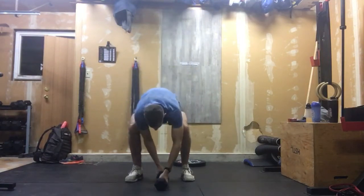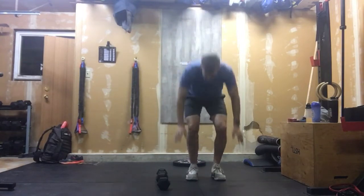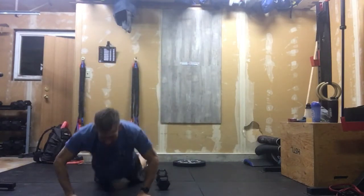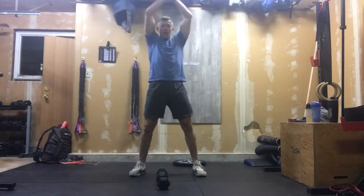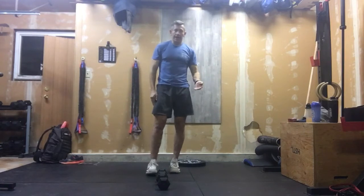Once we're done with those 15 double dumbbell thrusters, we put them down on the ground and we do lateral over dumbbell burpees. If you need to step those, that's fine — it's those 20 burpees. Don't want sprawls here; I want full range of motion burpees. The nice thing about laterals is we don't have to stab, we don't have to clap — you can stay low, stay efficient, and stay quick.